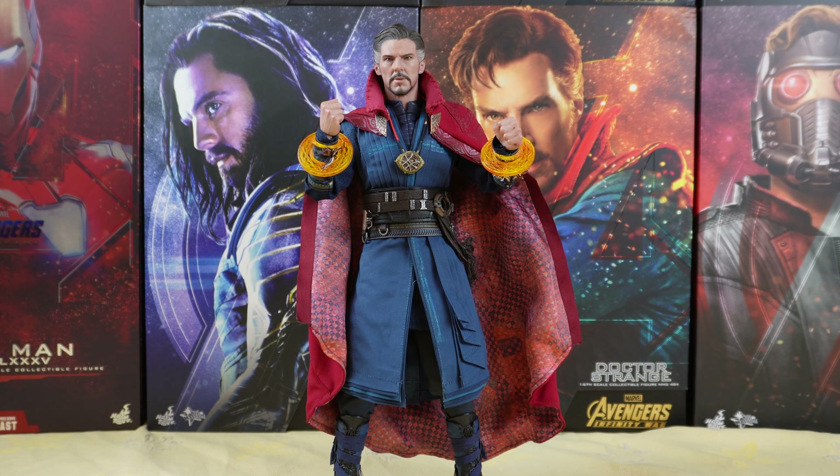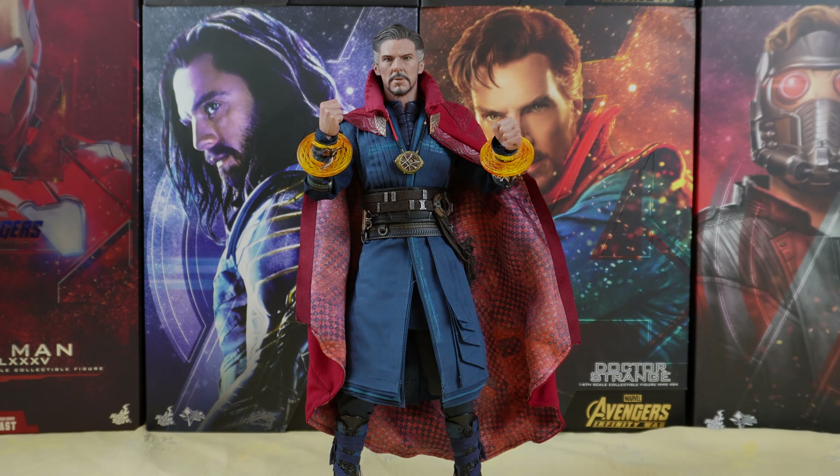This is a great figure with an amazing head sculpt that really looks like Benedict Cumberbatch. It also comes with a lot of accessories. For me at the time it was a must buy, and if you can get it, the link is in the description down below. Don't forget to subscribe to my channel — I'll be back with more unboxings and reviews very soon. Bye!